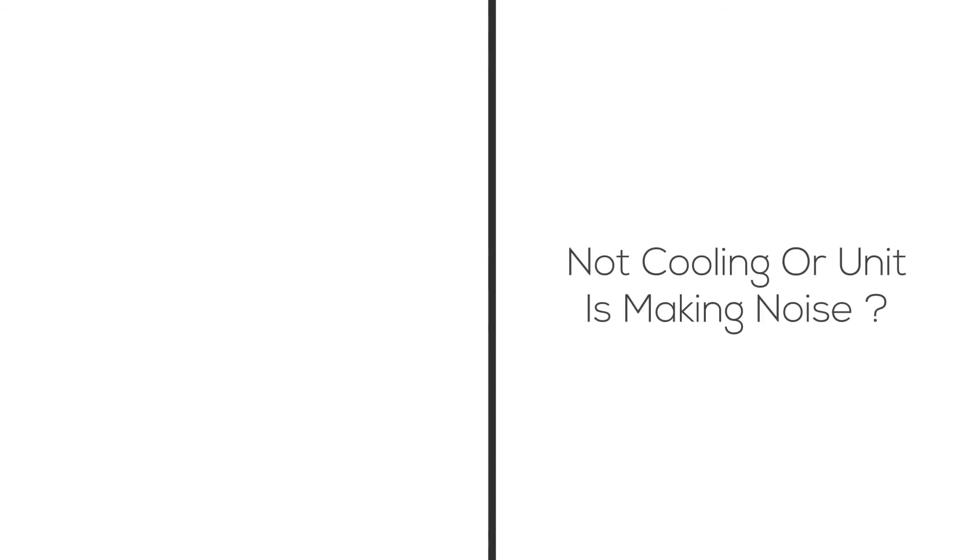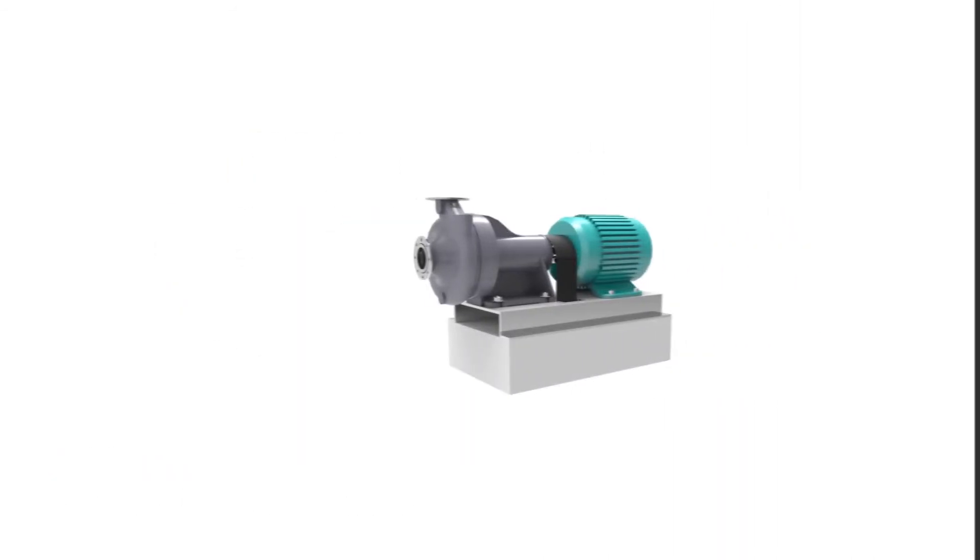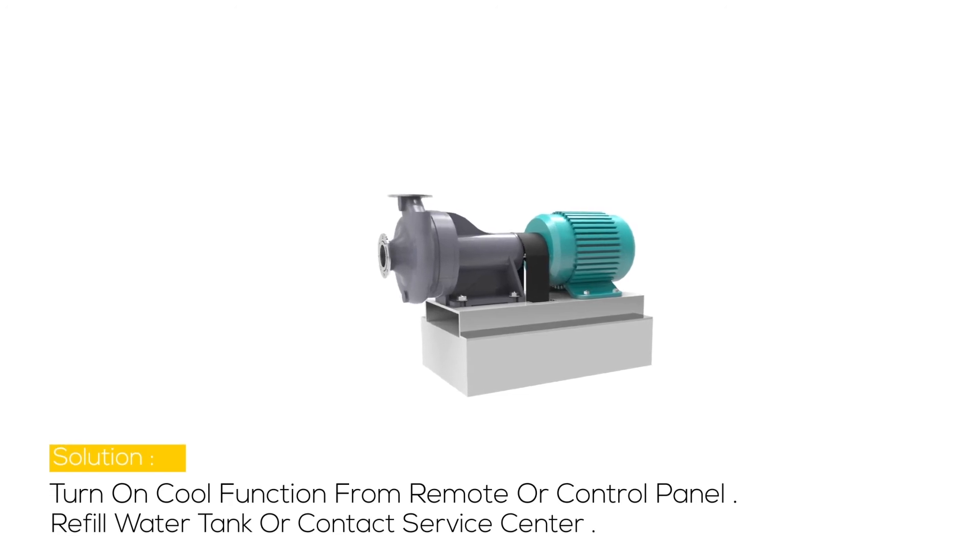Problem 2: Not cooling, or the unit is making noise. Possible cause may be the pump is not turned ON, a damaged pump, or low to no water in the tank when the cool mode is selected. Solution: Turn on the cool function from the remote or control panel, and refill the water tank or contact the service center.